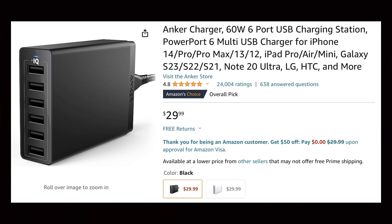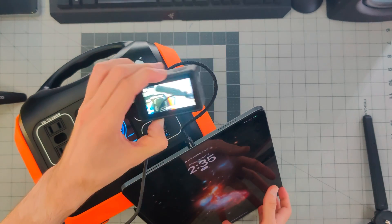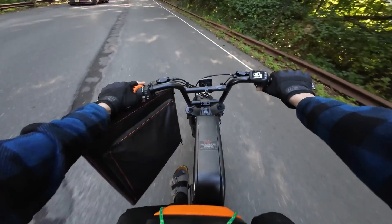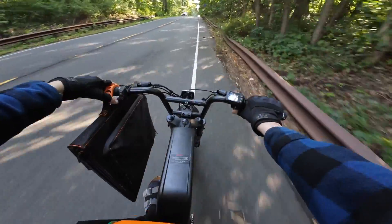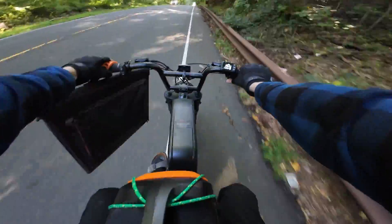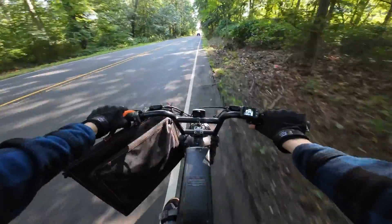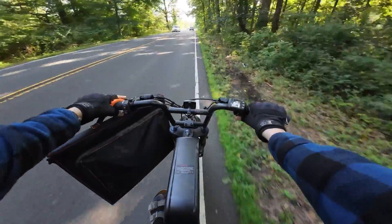I currently have a USB hub that charges everything, but there's no battery built in — so if power goes out, it no longer works. But this, with the three built-in USB power ports, can serve that role and has a massive built-in battery. I'll leave the battery link down below if you want to check it out on their official website as well as on Amazon. They have multiple capacities to choose from, so if this one is too big or too small, there should be an option that matches your needs. Hope you guys enjoyed the video — I'll see you in the next one.